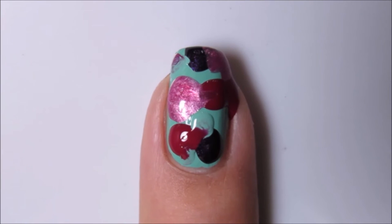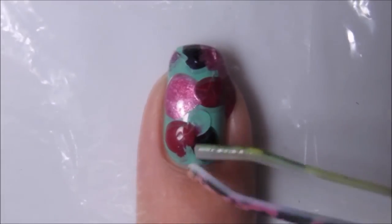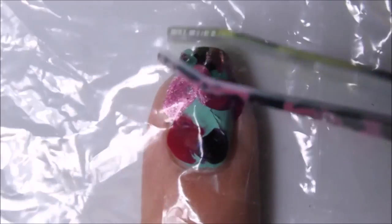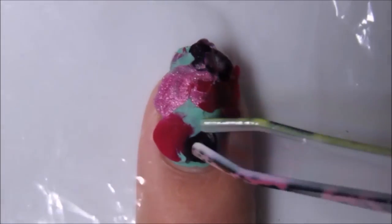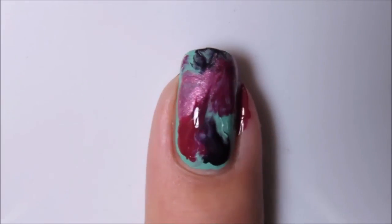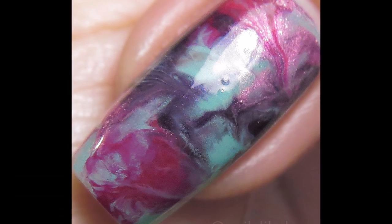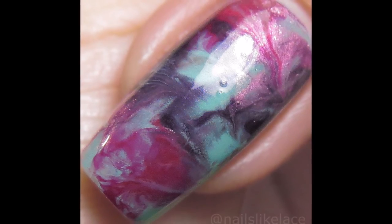Once I've finished that, I'm taking a piece of a plastic bag that I've cut, placing that over the nail, and then just kind of smushing the polish around. And there's the end result. I'll just topcoat and be done.